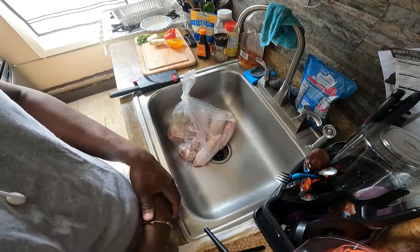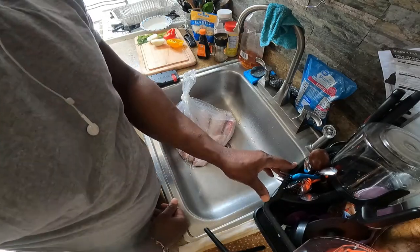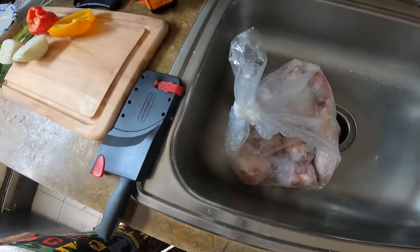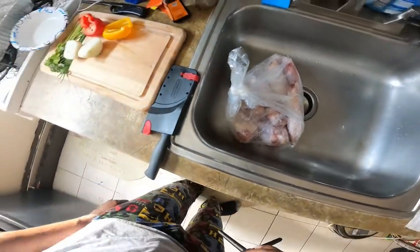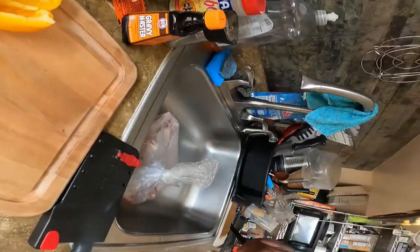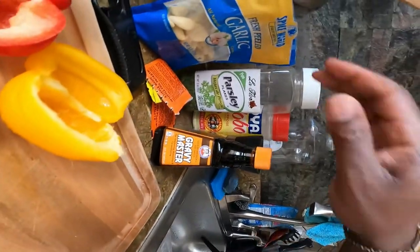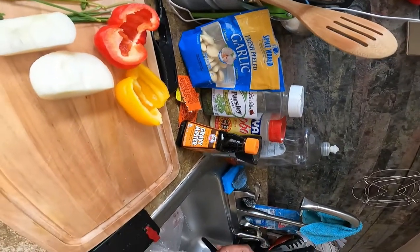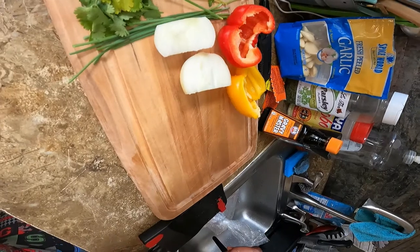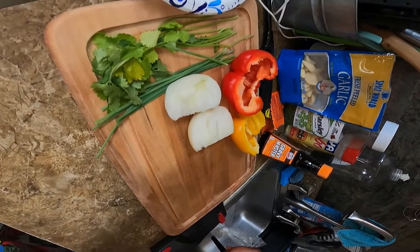Welcome to YouTube, we're making baby turkey wings today. I'm your chef and that's what we're going to be making — baby turkey legs. Here's everything we're going to be using: gravy master, some parsley, adobo, garlic, yellow pepper, red pepper, onions, cilantro, and scallions.